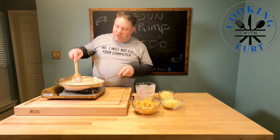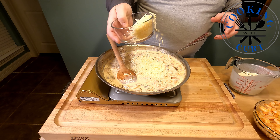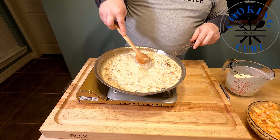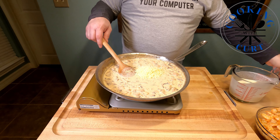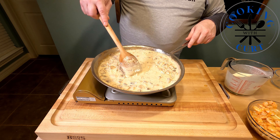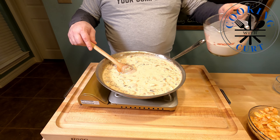Now that we're starting to simmer, we're going to start adding our cheese. We're not dumping it all in at once — about half of the one cup of Parmesan first. We'll mix it in until it starts to thicken up with the cheese and the heavy cream. We'll stir in some of the other cheese mixture as well. It's better to add a little bit at a time to get everything nice and mixed in, rather than throwing everything in at once — otherwise you get clumps.